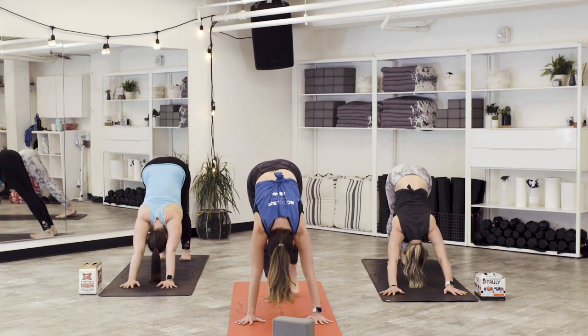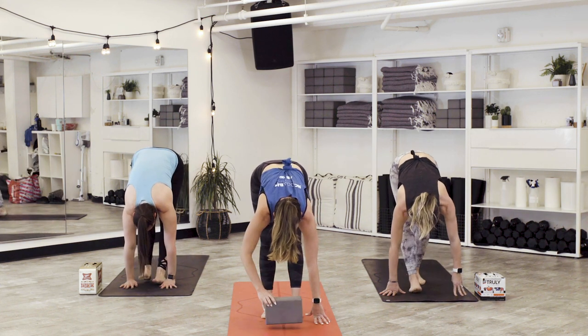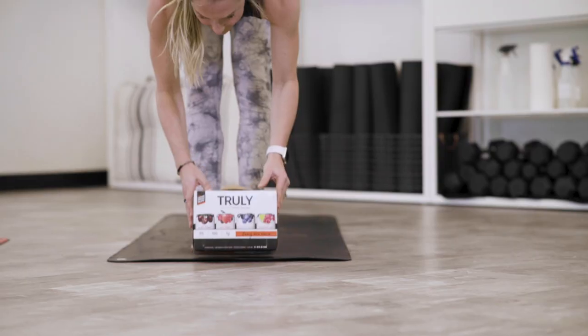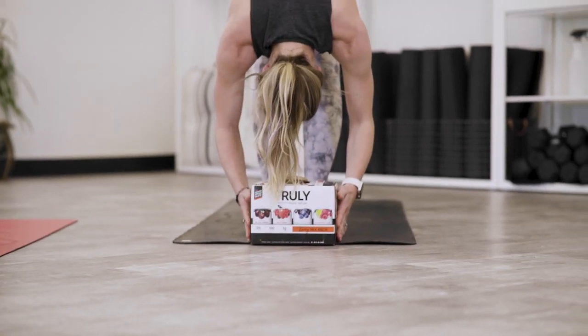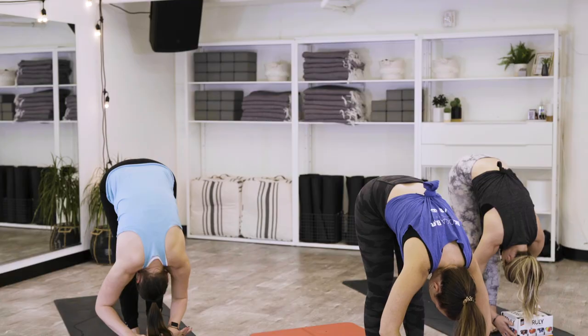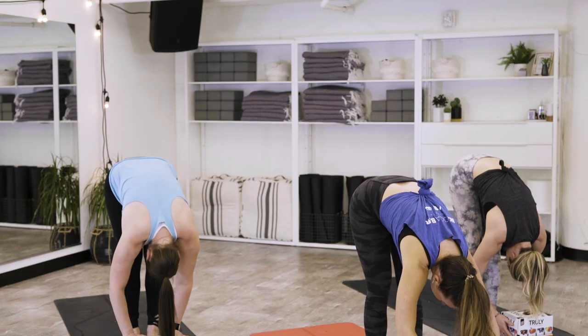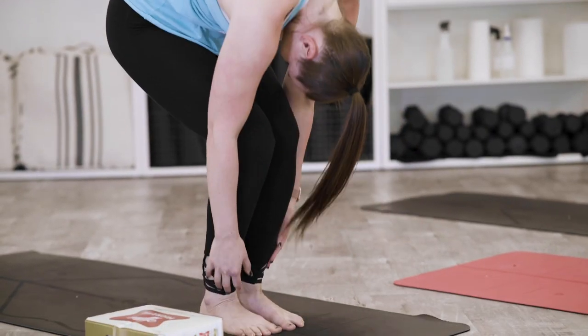Tiptoe yourself toward the top of the mat for a forward fold. Good place for your block or your case of beer if you'd like — let the heart melt over the chest. Soften through the knees. Use what you have at home as a prop to support your practice. Release any bind you have, move your prop out of the way. Soften the knees, inhale, roll yourself up one vertebrae at a time.